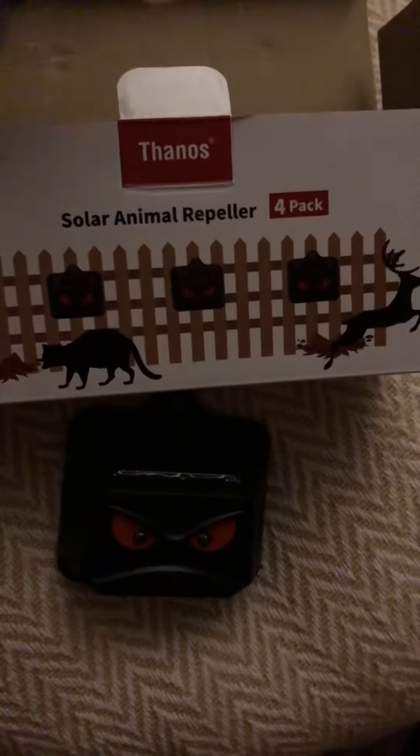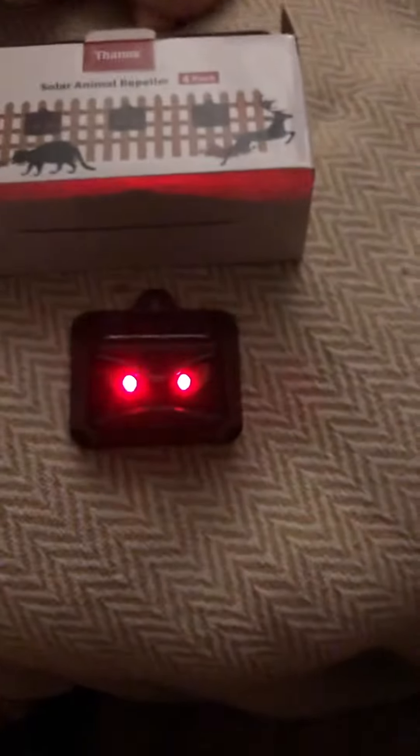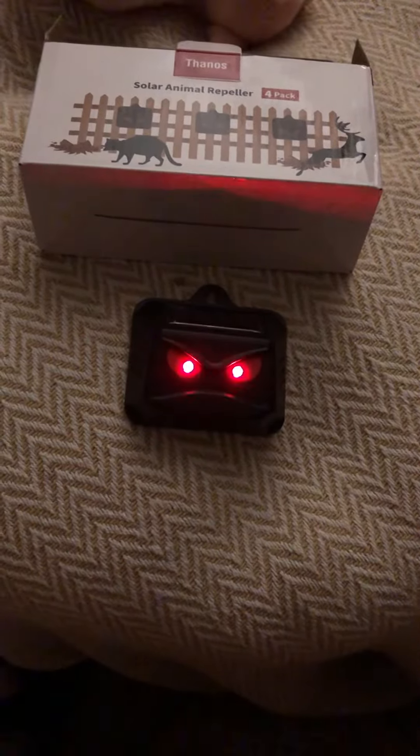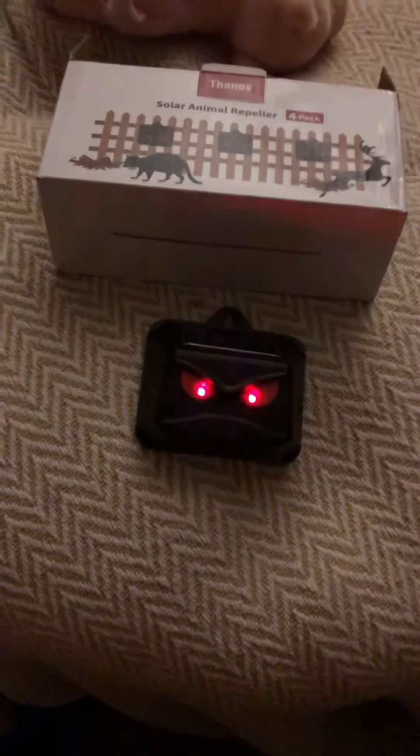So I got these — they're the solar animal repellers. There's four to the box, and I'm gonna see if they work. They look funny, they look kind of like scary eyes. And then you turn them on from the back of the thing, and then they blink. It's supposed to keep predators away.